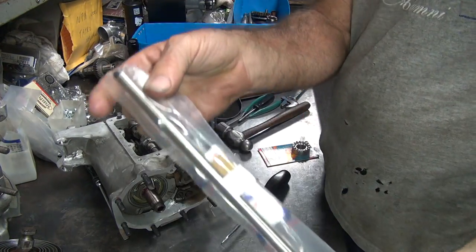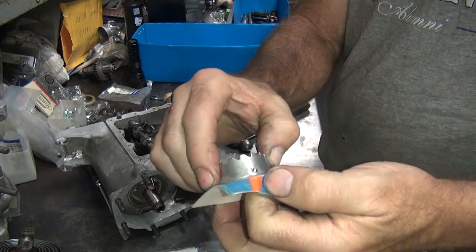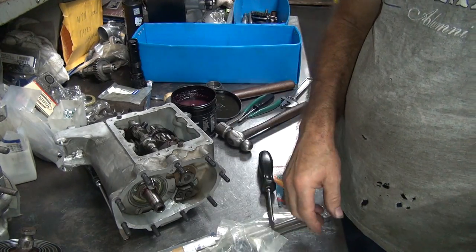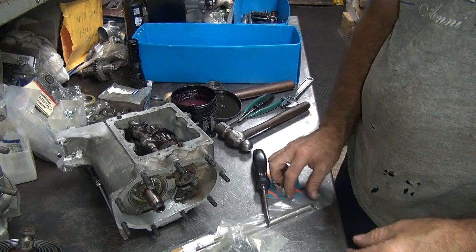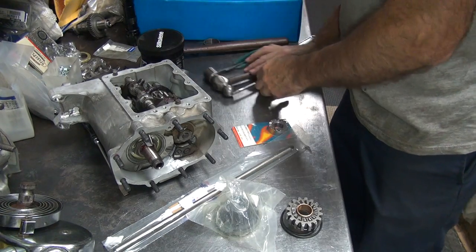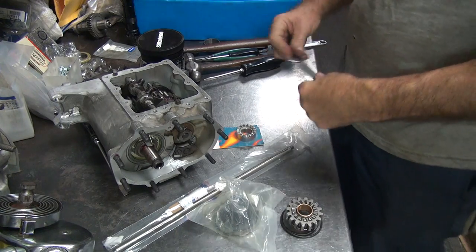I've got a few things: the new push rod, a ratchet gear that has the bearing in there, a ball that keeps the bearing from spinning. I've already had the bearing out. I've also got a new spring here that might be a little bit lighter than this old one. So we'll see how all this works out. A bunch of new parts — let's see if they're any good.